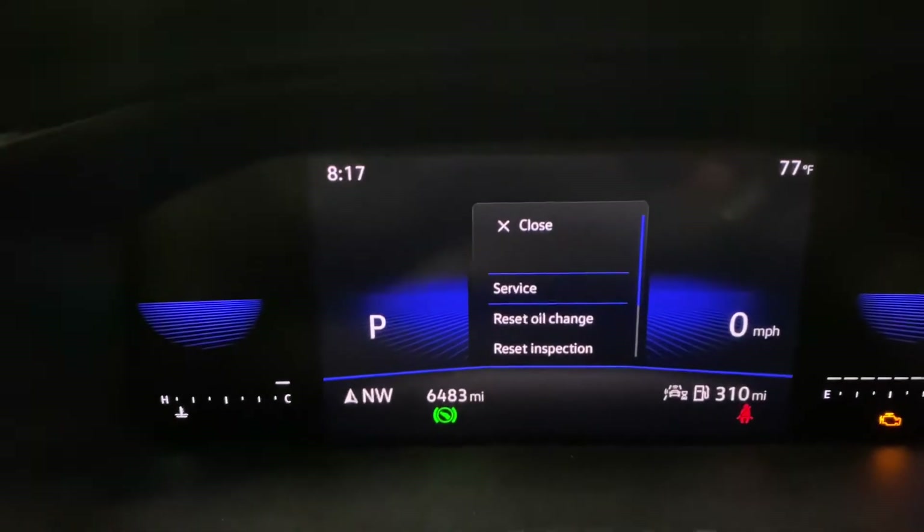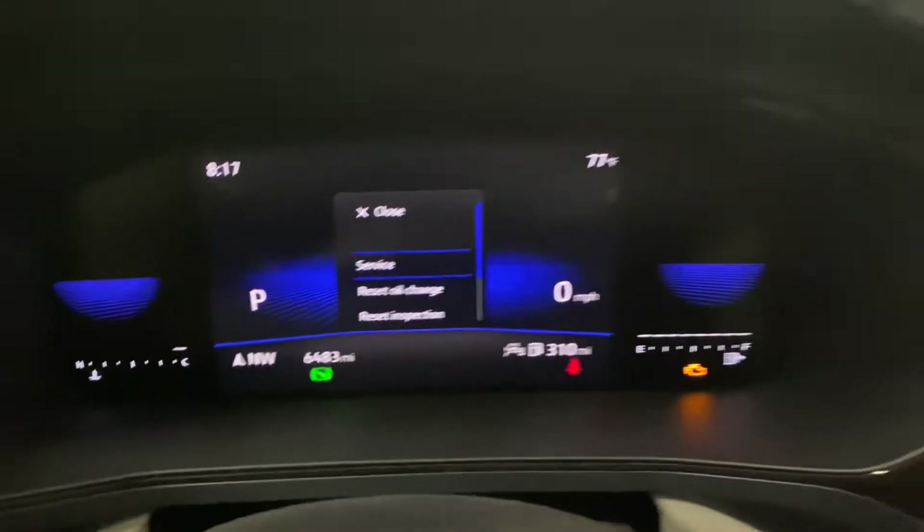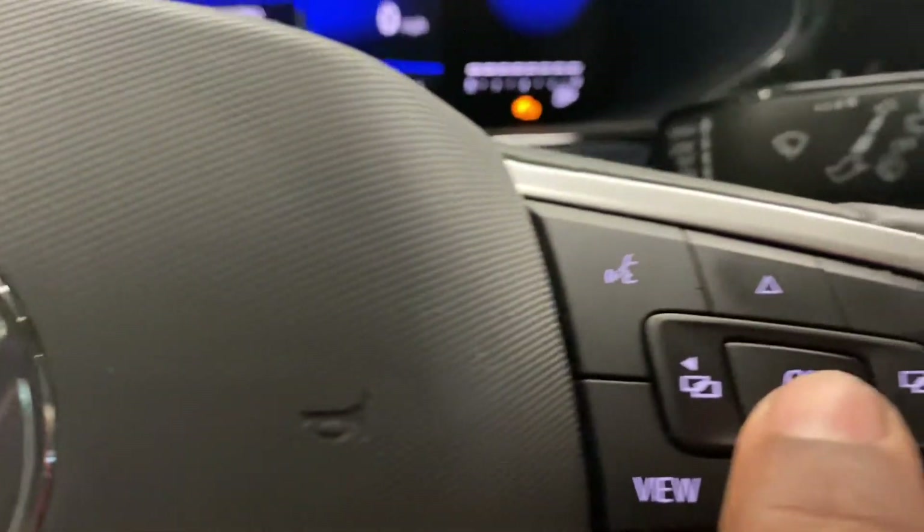You've got the service menu — you've got Reset All, Oil Change, Inspection. Go to the desired feature you want by hitting the arrow again. I'm on 'Reset Oil Change.'